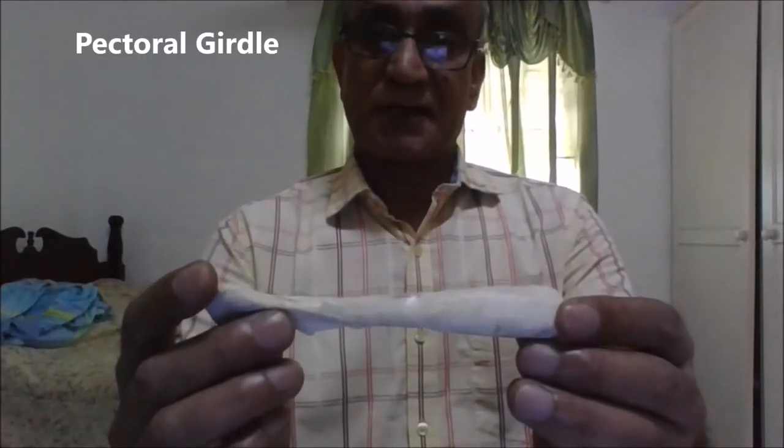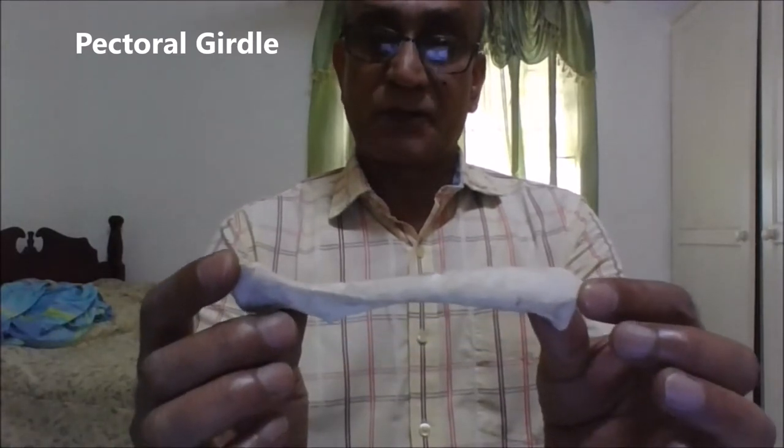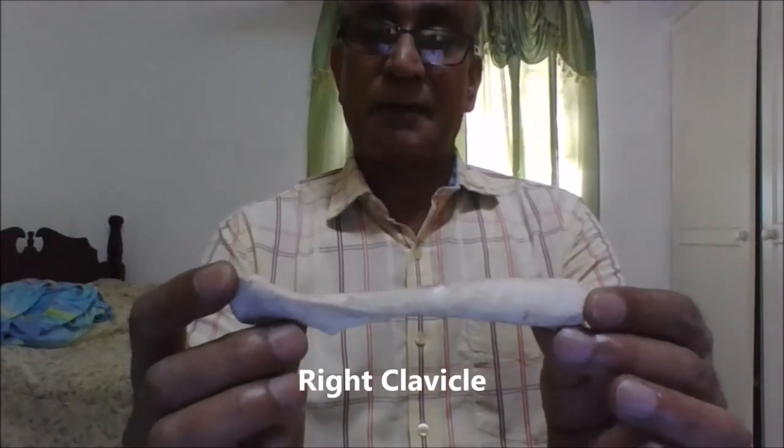Good day everybody, this is Dr. Sanjay Sanyal, Professor and Department Chair. I'm going to give you a quick demonstration of the components of the pectoral girdle, the clinical functional correlations and some clinical applications.